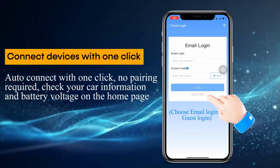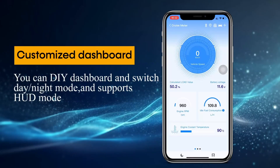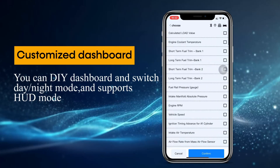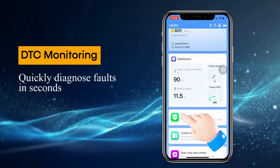The Amtifo B25 is a compact OBD2 scanner that connects wirelessly to your smartphone via Bluetooth. OBD2 is a standard communication port found in most vehicles after 1996. This scanner allows you to access a wealth of information about your car's health, helping you diagnose problems and avoid costly repairs down the road.